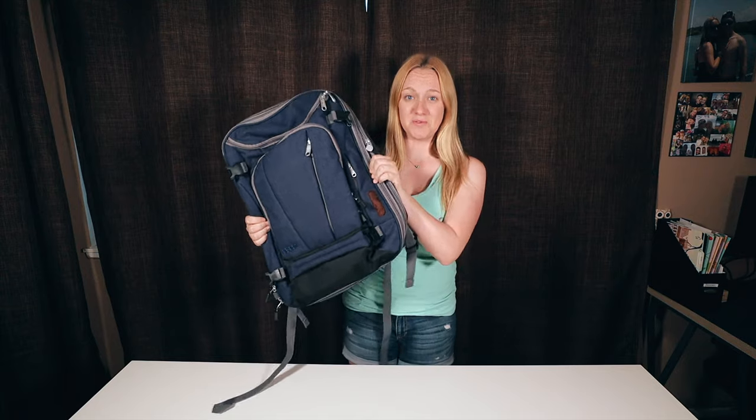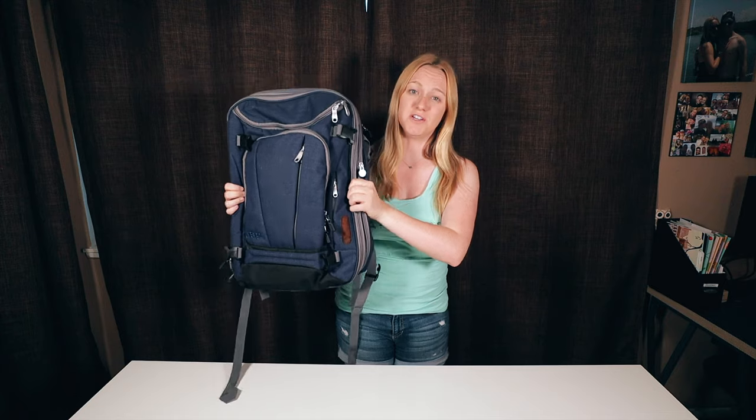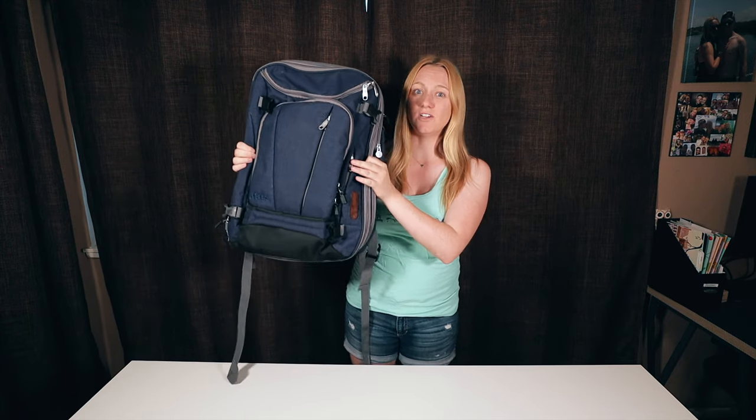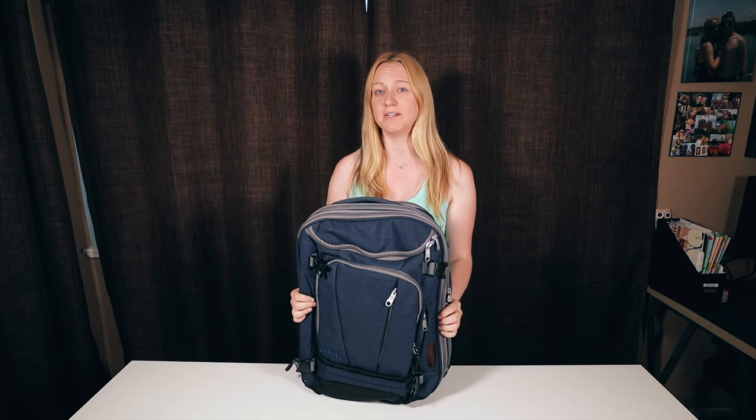This bag has been the perfect size for me. This is the Junior and I'm really happy I purchased this one because it does fit under an airplane seat about halfway packed. So it can work, but you're going to want to put this above in the overhead compartment — it's a little too big to have at your feet, especially if it's fully packed.